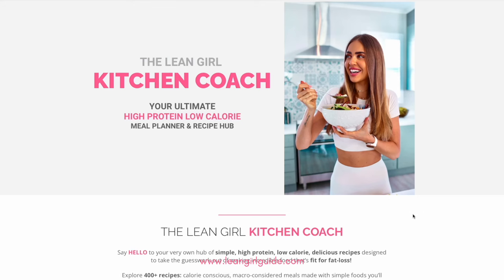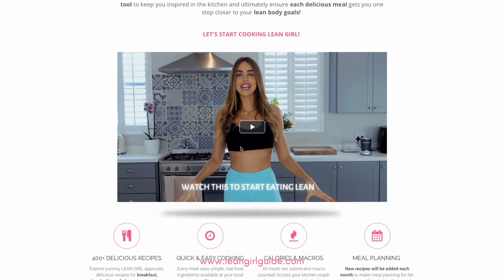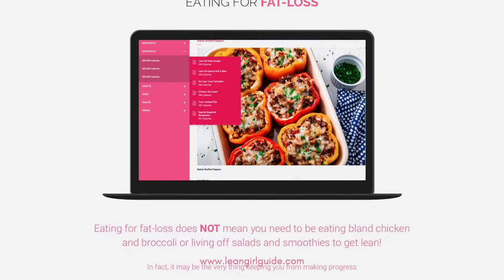Every single recipe I ever make is all in one place, calorie and macro counted for you, ready to shop, cook, and eat. One lucky girl can win it, or you can just go sign yourself up and have immediate access. I'll put the link down below in the description. I hope that you love the recipe, I hope you try it out, and I will see you back here on the lean girl YouTube channel for more delicious ways to get lean!